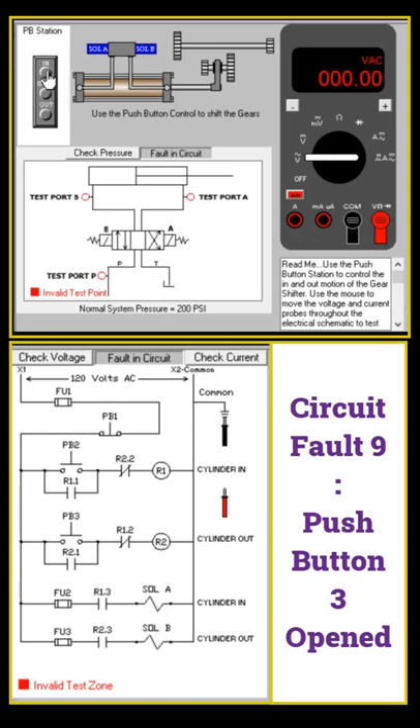Press the stop button, press the in button, and press the out button. The cylinder never extends out, so we need to check the cylinder out section. Check the incoming voltage — yes, there is incoming voltage. Try to press the out button.